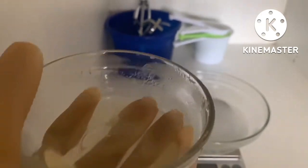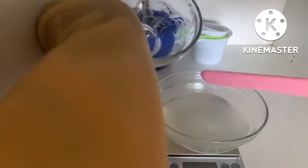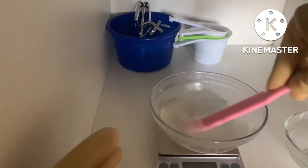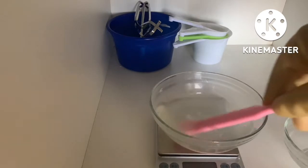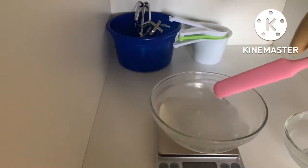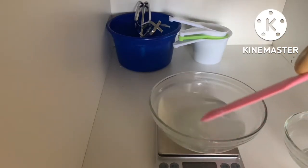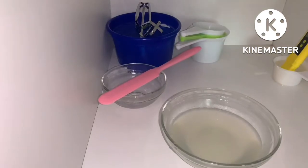We're going to add Phase A and Phase B into our Phase C and mix thoroughly. Right now it's going to feel a little too liquid and light, but it's going to thicken up after some time. I'll show you the end product once it has thickened up. Now it's time to check the pH.